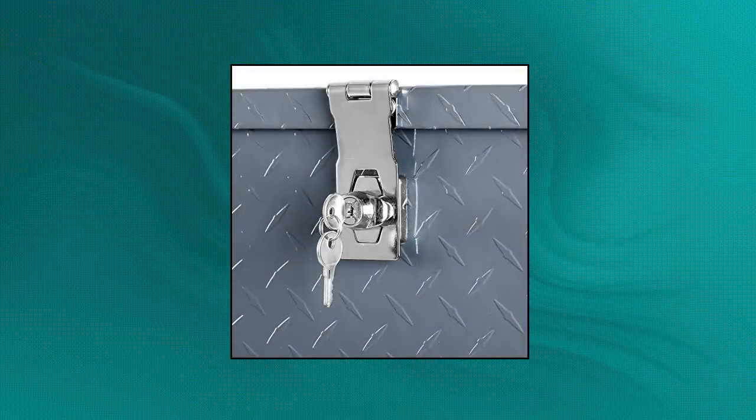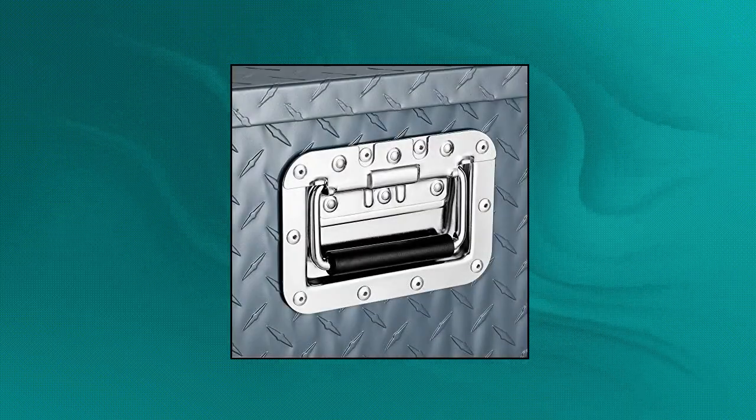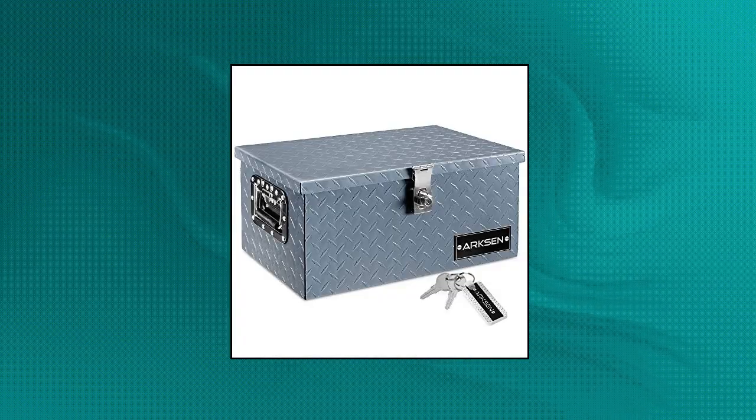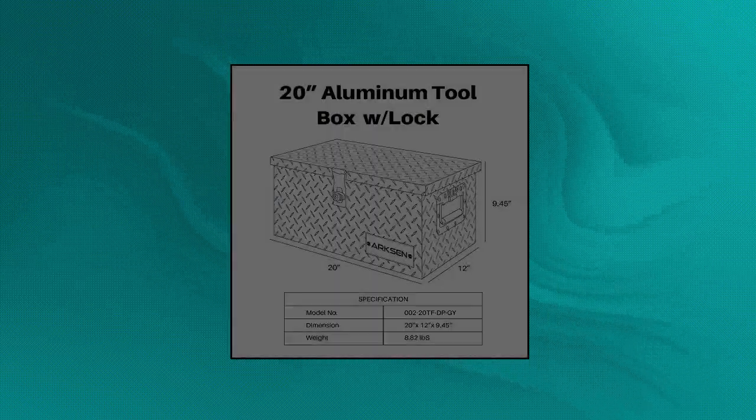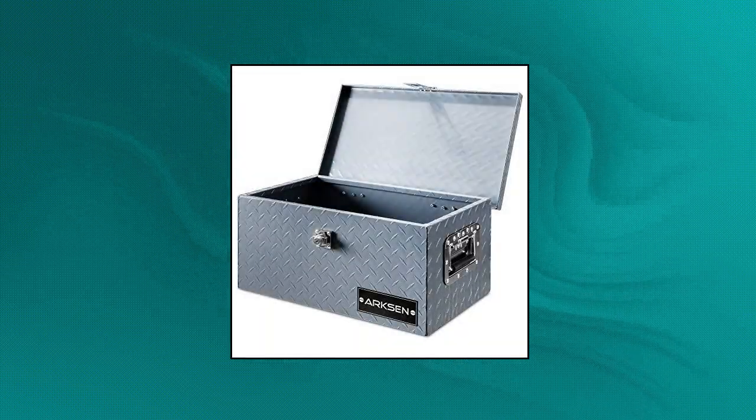ARXON 20-inch Heavy Duty Aluminum Diamond Plate Toolbox. Durable aluminum construction with a diamond tread pattern and polished finish resists corrosion and offers several years of long-lasting use. Hand-welded seams provide extra strength and durability. Keeps your tools organized, preventing them from rolling around in the bed of your truck, trailer, or RV. Perfect for storing tools at home or in your vehicle. Stainless steel security lock keeps your contents secure and comes with keys and side handles for easy grip even with gloves on.